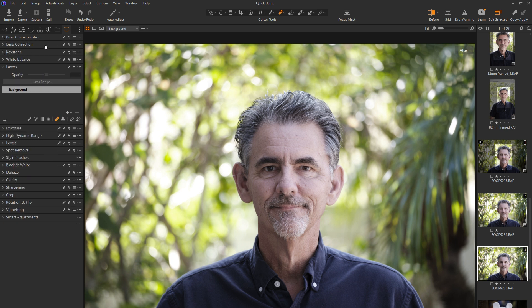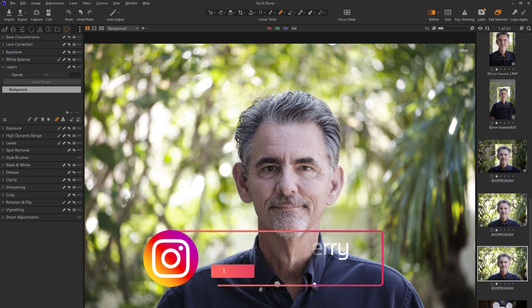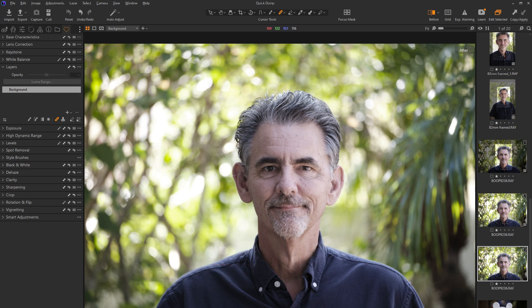With this image, most of the stuff at the top I don't really need to worry about. My base characteristics are fine — I shot this on Fuji in classic chrome, it's in RAW, and this is exactly what I want it to be. I don't need a lens correction or keystone because it's a portrait. The white balance is good, which brings me to layers. Everything at the top is done globally to the whole image, and everything below is going to be done to layers. Before you go into layers, decide if your exposure is correct for the entire image. This is shot on a bright day, and this side of my face might be a little bright. So let's go to exposure and just bring it down just a tiny bit.